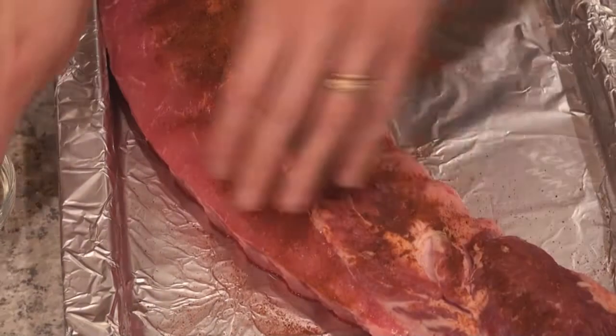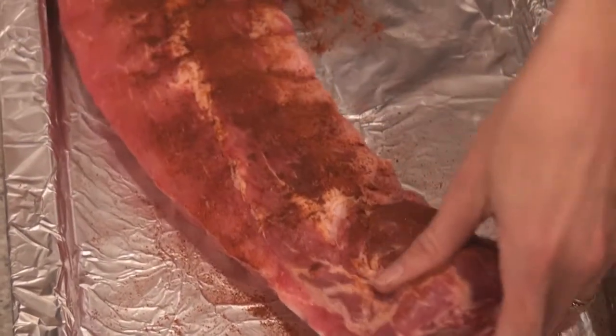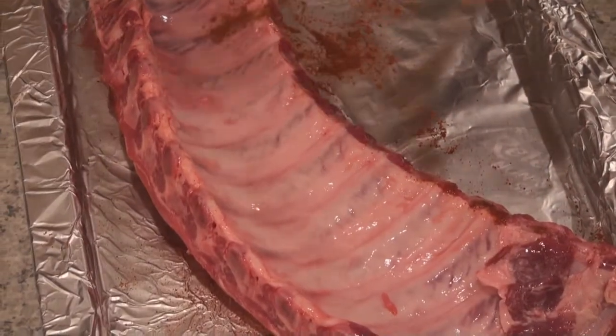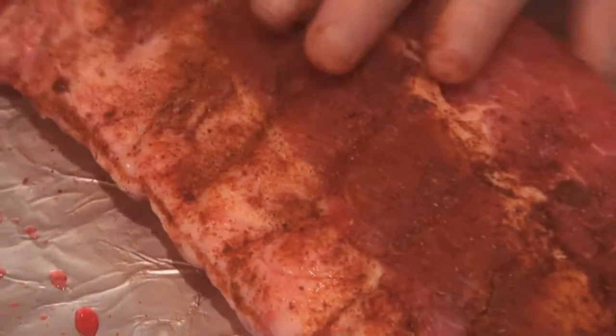Now there are lots of methods for making ribs — really as many methods for making a good batch of ribs as there are cooks out there. There are dry roast rub methods, and there are methods that involve boiling. This is sort of a fusion of those methods. We're going to start with the dry rub, and then we're going to put it in a bath of delicious beer and roast it very low and very slow.